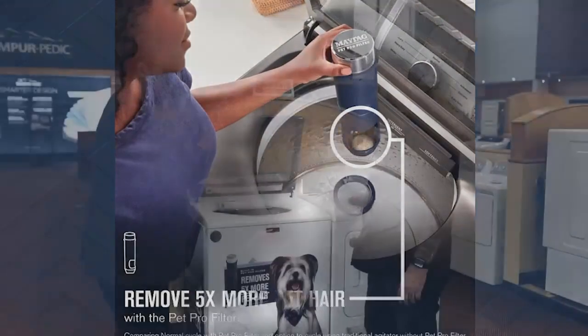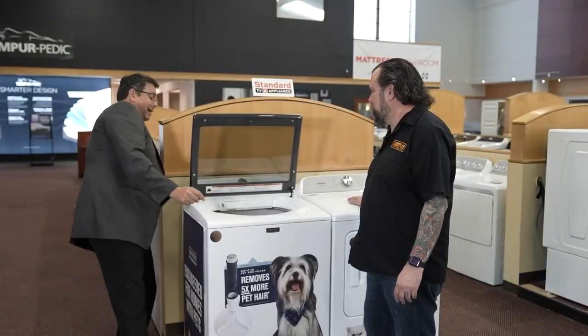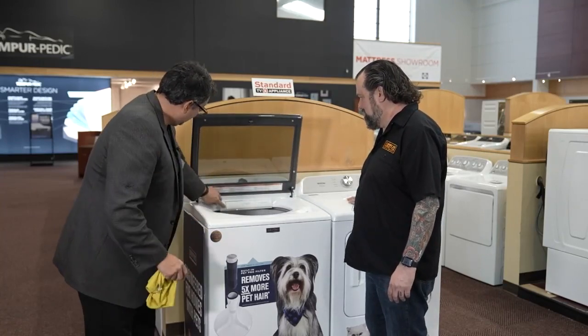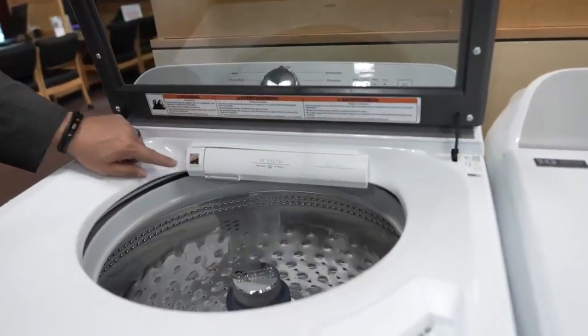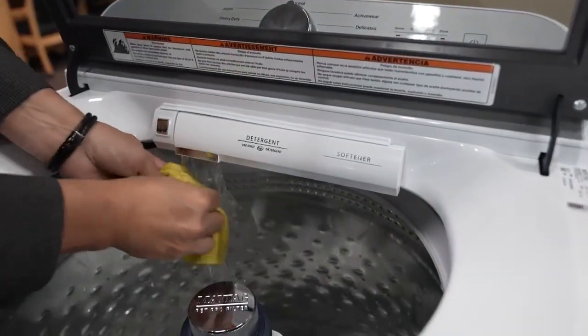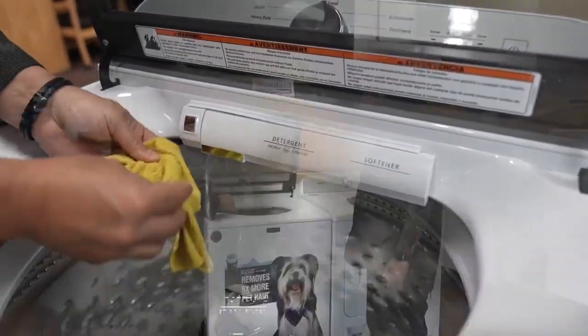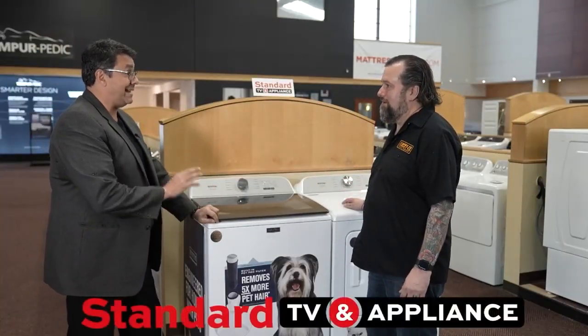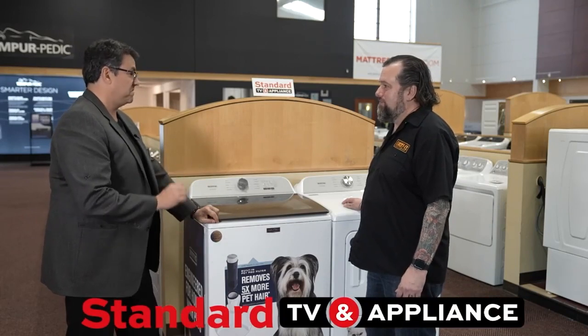That is great. There's actually another feature — right inside the machine, and it is turned on right now, there is a faucet. For one of those times you want to spot remove something, you can actually just put it right under the faucet, then put it right in and wash your clothes. It's truly a way of getting pet hair and any kind of problems you have with your laundry clean. If you've got pets, you've got stains too — that just happens naturally.